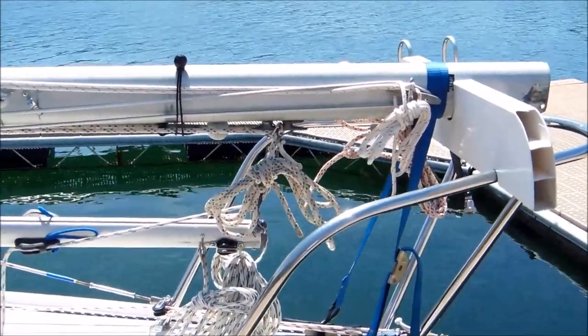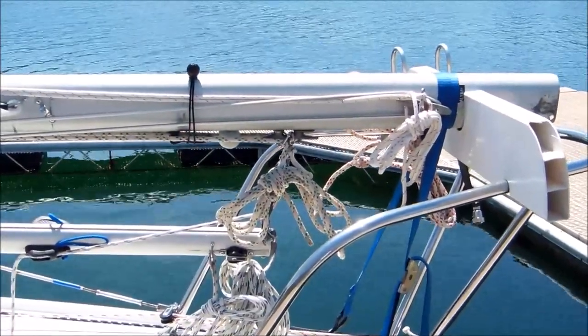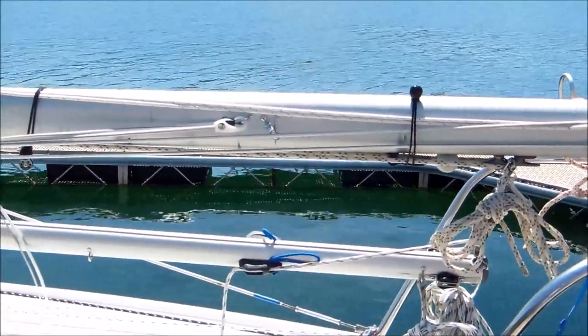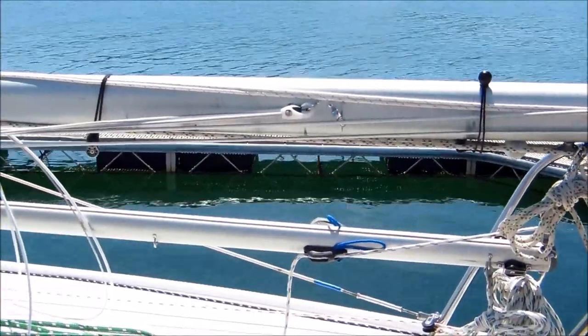The halyards are tied off and hung up onto the mast as well. I'm using these ball cords to hold all the halyards up onto the mast to keep them from flying around — lazy jacks as well.